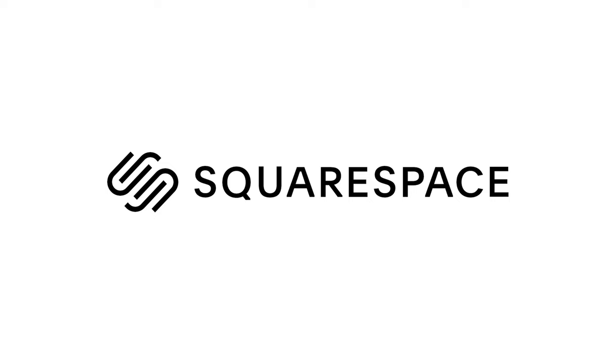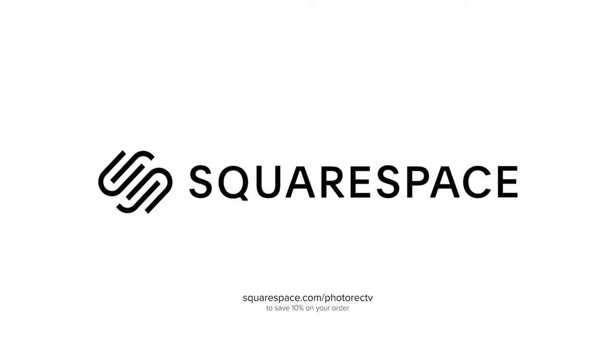This video is brought to you by Squarespace, the fantastic all-in-one website platform. You can try Squarespace for free for 14 days, no credit card required. Start at squarespace.com/photorectv to save 10% when you do go to buy.